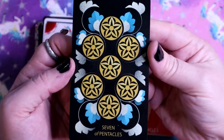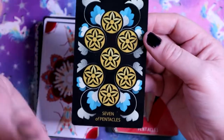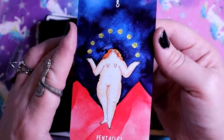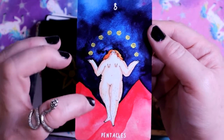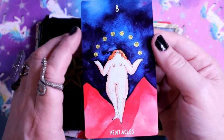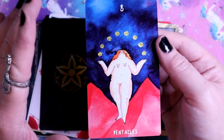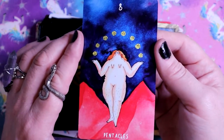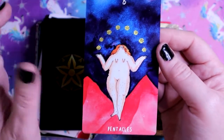Here we have the Seven of Pentacles - very simplified imagery, very pip card, the seven discs just floating there. Here we have the Eight of Pentacles - very different imagery. Eight of Pentacles is usually seen as hard work and repetition, putting in the work, but the book actually says this is a self-care card and nurturing your own ambition, which I love.